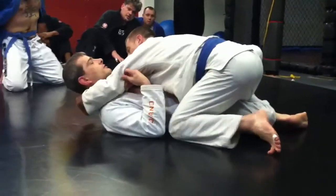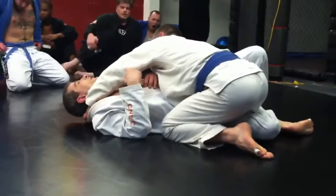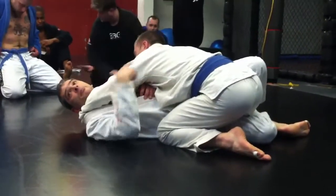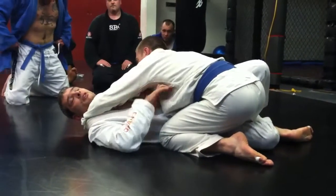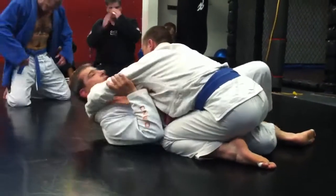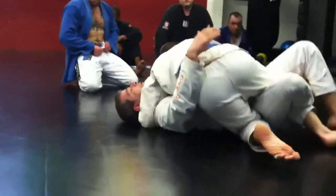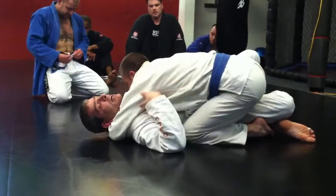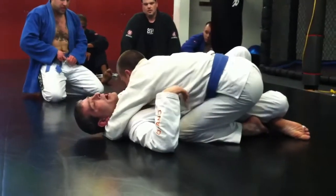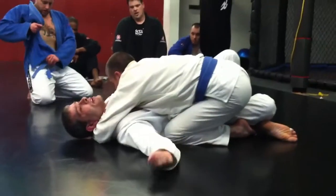I've got cross face and he starts to flatten me out. I gave up this side — didn't work out real well for me. He managed to get the cross face, now he's got like a shoulder justice type cross face here. Pretty typical posture. I got caught. Luckily, my arm is still underneath my body, so he didn't get the underhook on the far side, but he did get the cross face on the near side.